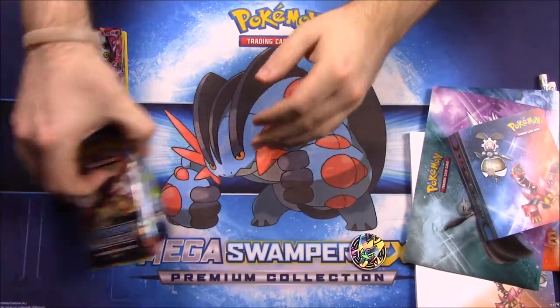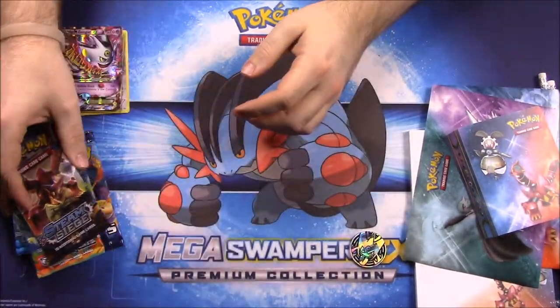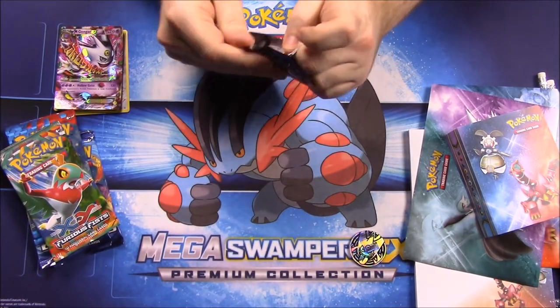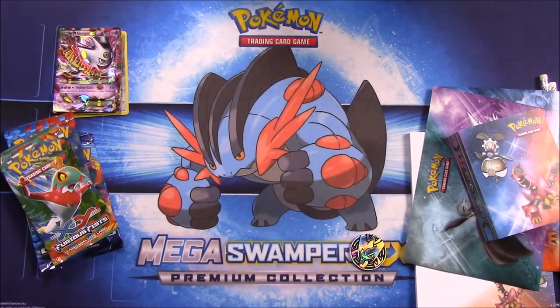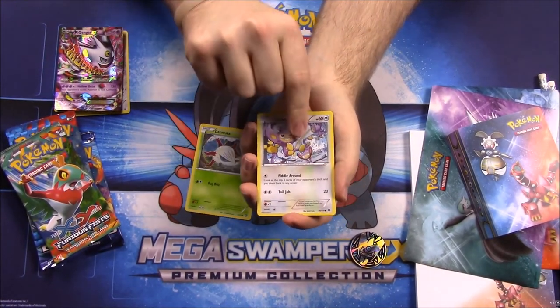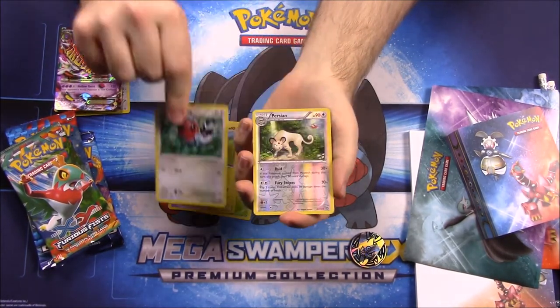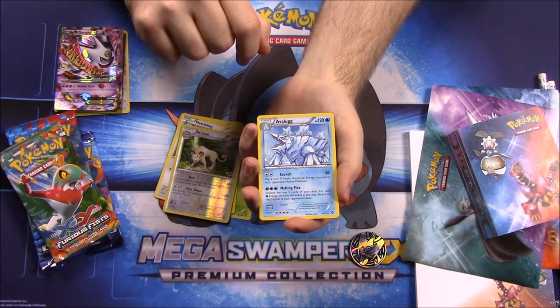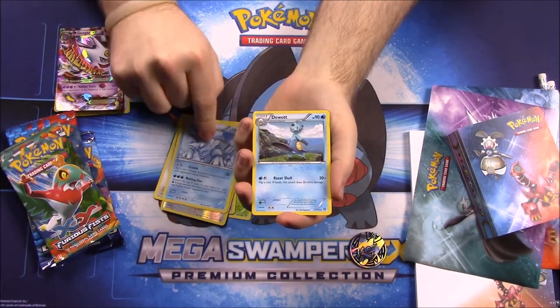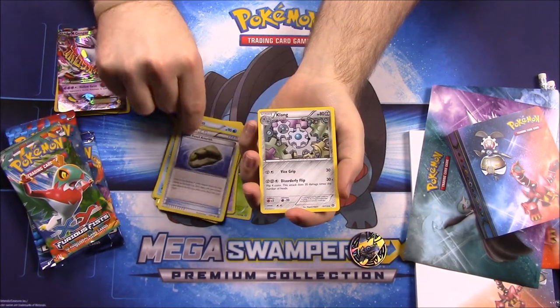Those three cards make the box worth it, and then you also get five booster packs. We'll open them top down, starting with Steam Siege, which is the main set this box is geared around. First up we have Vestibule, Applin, Drifbloon, Marill, Fletchling, Persian, Avalugg, Dewott, Claw Fossil, Anorith, and Klang.